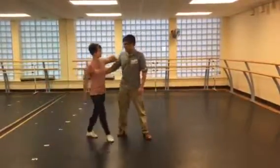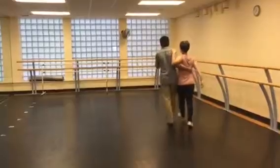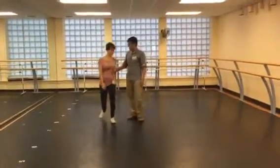Alright, and then we get a partner. Five, six, seven, eight. And then we did the Charleston basic, but with steps.